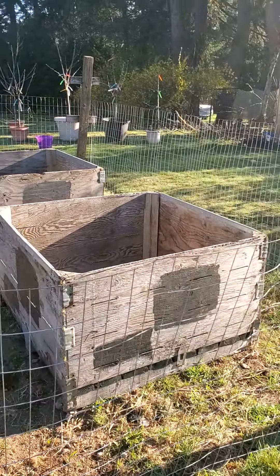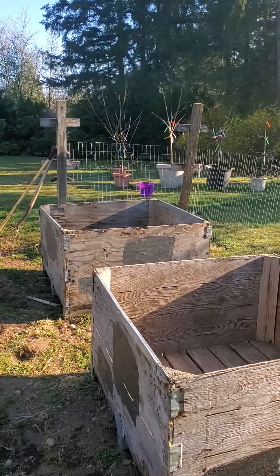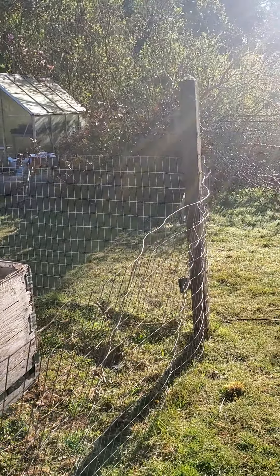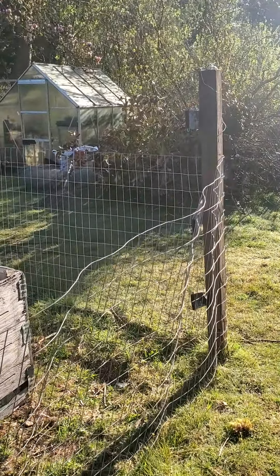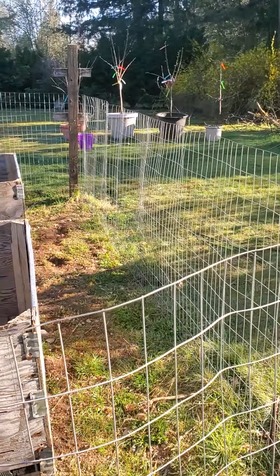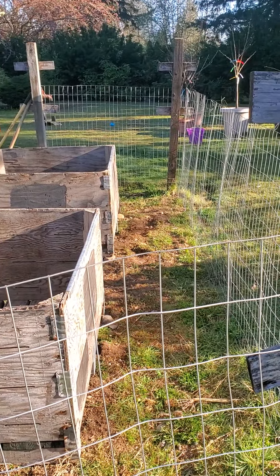The fence, which will also double as our bean and pea trellis, we started to put out so we could see the distance we needed between the fencing and the boxes.